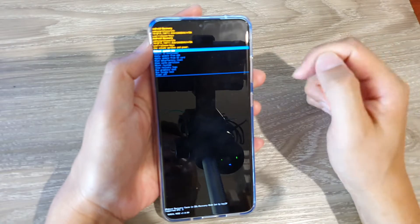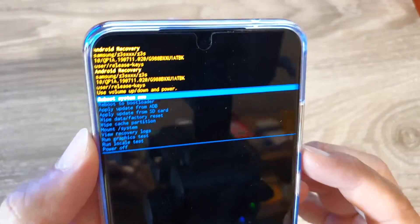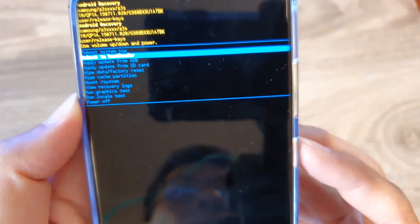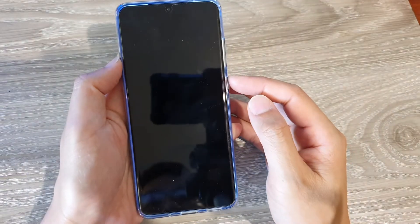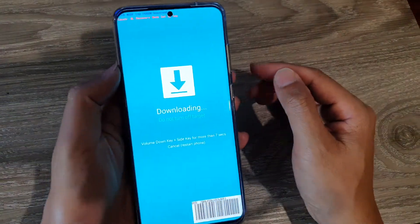Now at this point you can let go of the buttons. We're going to use the volume down key to go down to 'reboot to bootloader,' then press on the power button to select, and now we are booting into downloading mode. You can see here it says downloading.